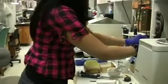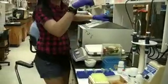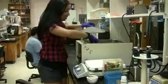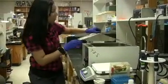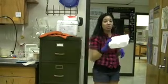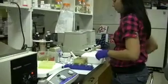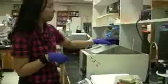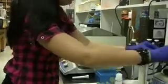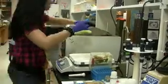Now we'll vortex them. We'll put them here and now we'll place them in the incubator for 10 minutes, mixing them about every 3 minutes. While my samples are incubating in the water bath, I'll go ahead and prepare some ice for the next set. Then I'll vortex again and place them back in the incubator for the rest of the 10 minutes.